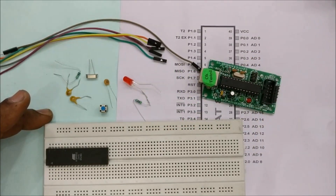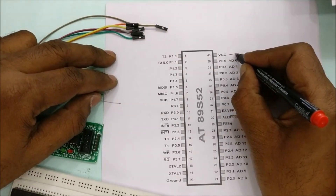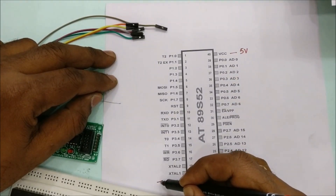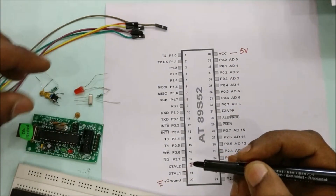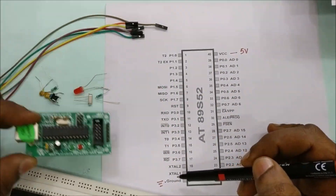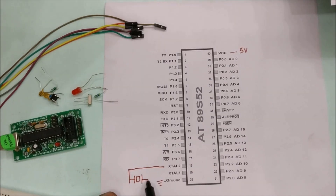Place the 89S52 IC on the breadboard. Pin 40 of the IC is VCC, which should be connected to 5V, and pin 20 is ground. No separate power source is required — we can source the power from the USB-ASP itself. The 11.0592 MHz crystal is placed between pins 18 and 19.